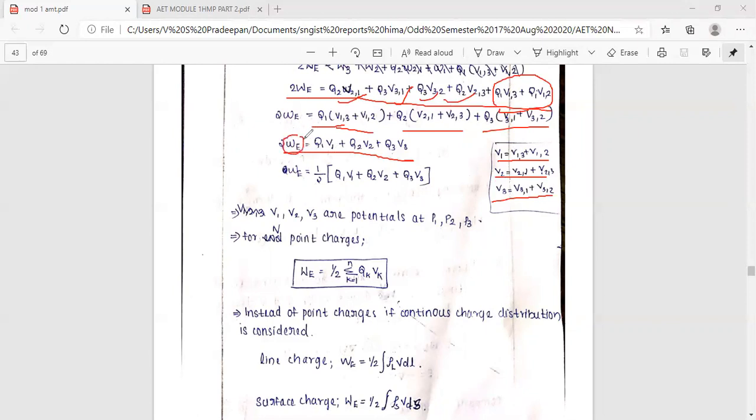So V1 equals V1,3 plus V1,2, V2 equals V2,1 plus V2,3, and V3 equals V3,1 plus V3,2. Therefore, 2W equals Q1V1 plus Q2V2 plus Q3V3, giving the total energy W at points P1, P2, P3.